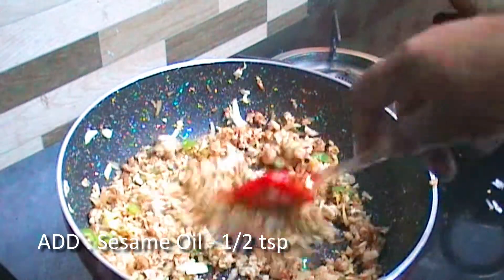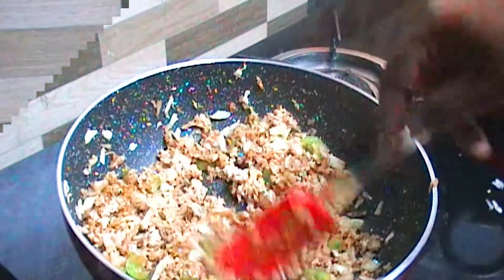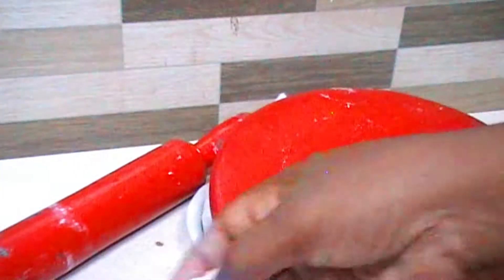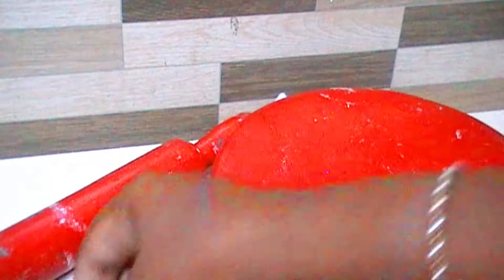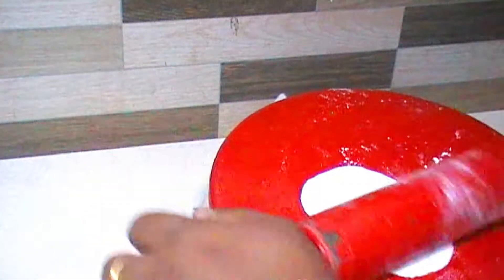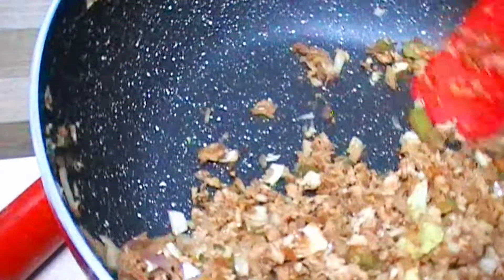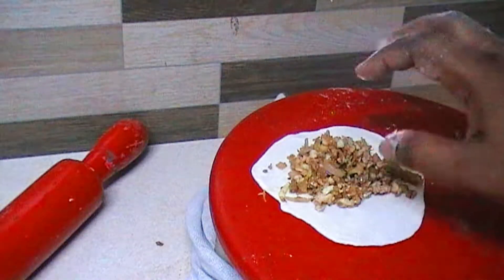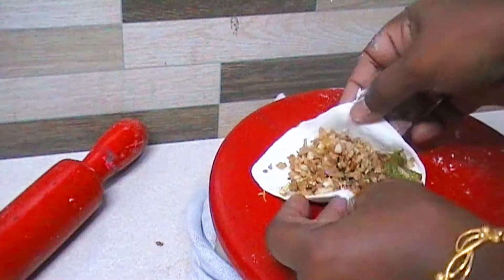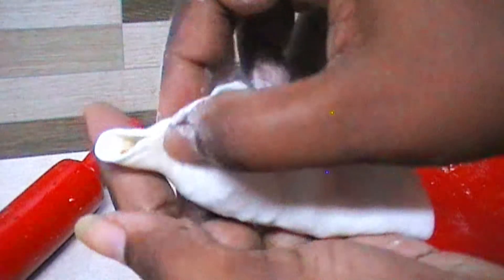I will add salt to the pot — just a little bit of salt. If you want to add more salt, you can. Now I'm going to mix the mixture together and close it up.